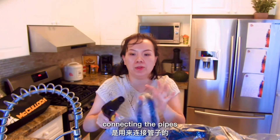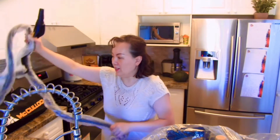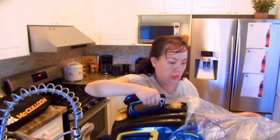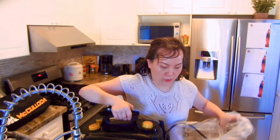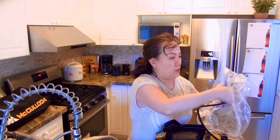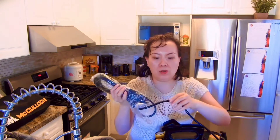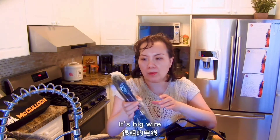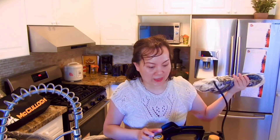This is for connecting those pipes. It's a huge one. Oh my God, it must be very powerful. I can see the wires are very big. It's not like the normal vacuum wires — it's a big wire. It must be very powerful.